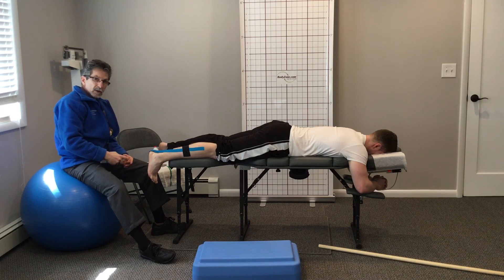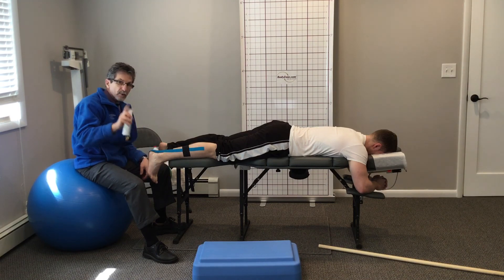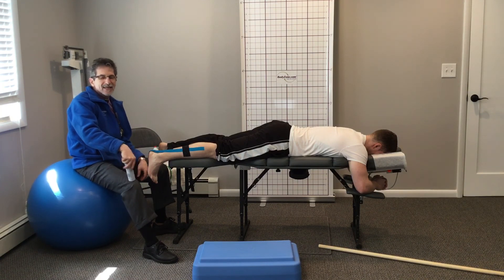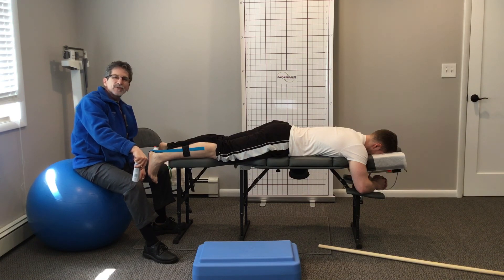Throw out the paper, take some spray Biofreeze, spray it right over the tape — it turns the tape into a therapeutic patch. Soft tissue work to stimulate healing, taping to protect and stabilize it — now you're ready for active care, which is the next video. I hope you're enjoying this series on Achilles tendinitis. Please like and share, and shoot me any questions you have — I'll get back to you. It's been a great day to talk to you. Take care now.